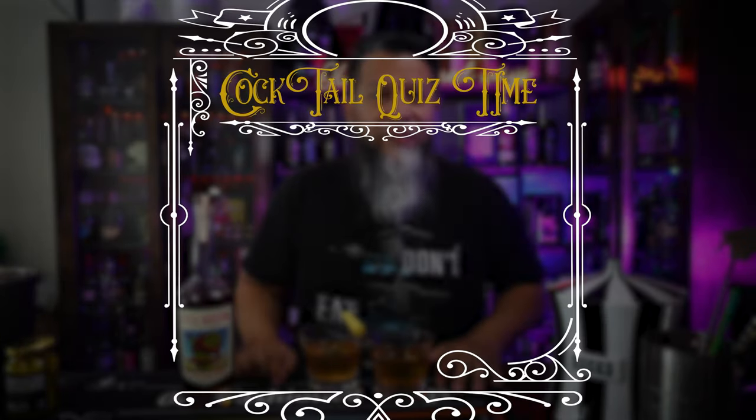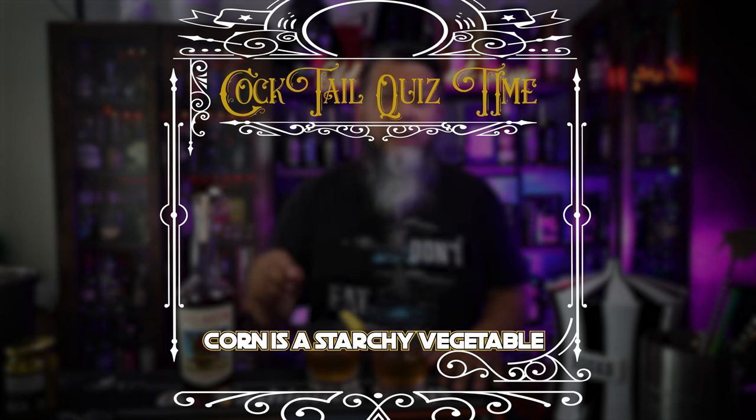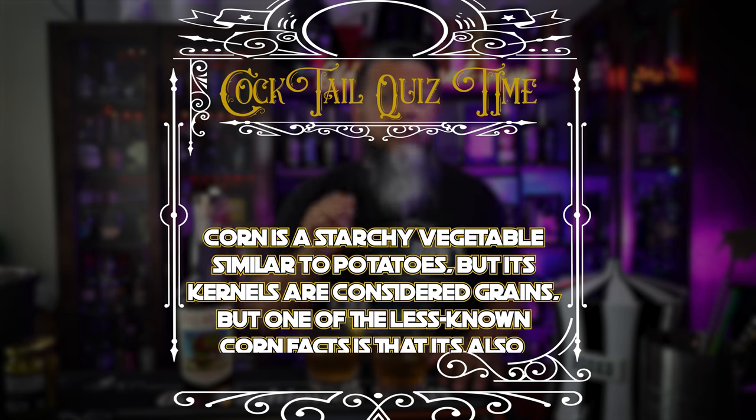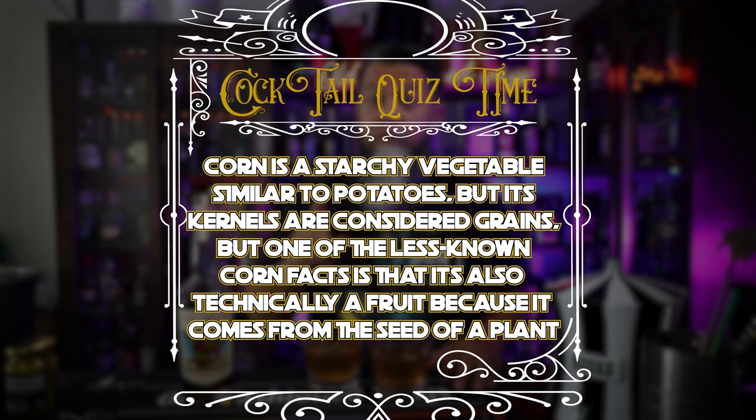Cocktail quiz time! Is corn a vegetable, fruit, or grain? Well, corn is considered a starchy vegetable similar to potatoes, but its kernels are considered grains. One of the lesser known corn facts is that it's technically also a fruit because it comes from the seed of a plant. It's time to taste these drinks. Here on the left we have the Still Austin Bottled-in-Bond Red Corn old-fashioned, and here on the right we have the Jimmy Red Corn and I Don't Care.